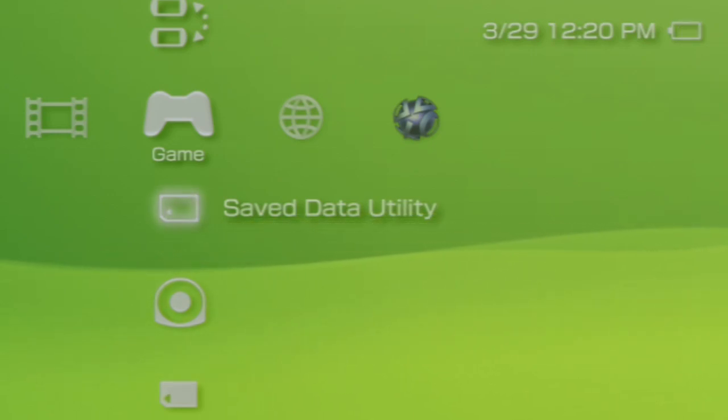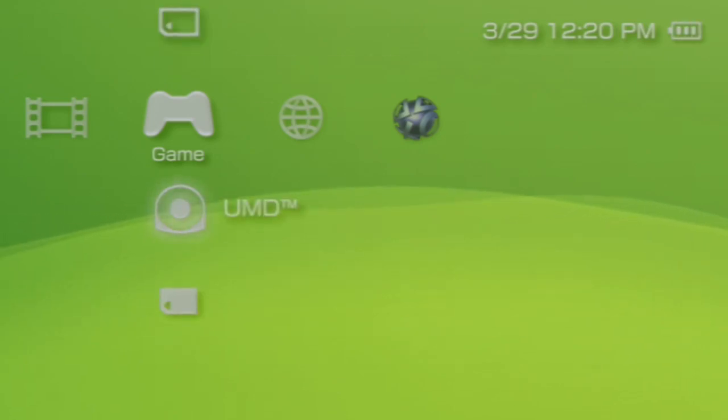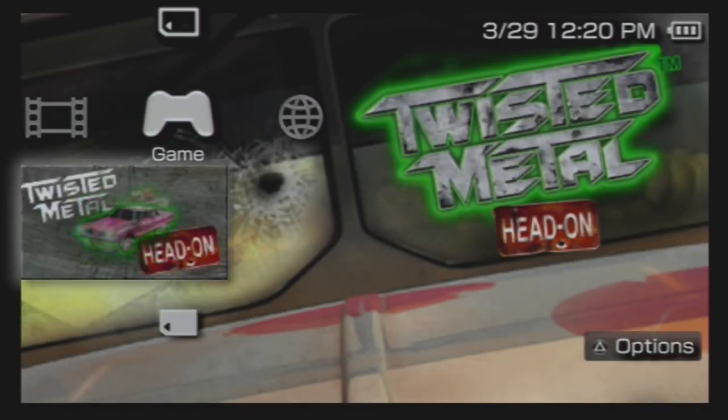By the way, this HD cable displays our PSP in 720p. Now I'm gonna start a game to try this thing out. In this case we're gonna start up Twisted Metal: Head On.